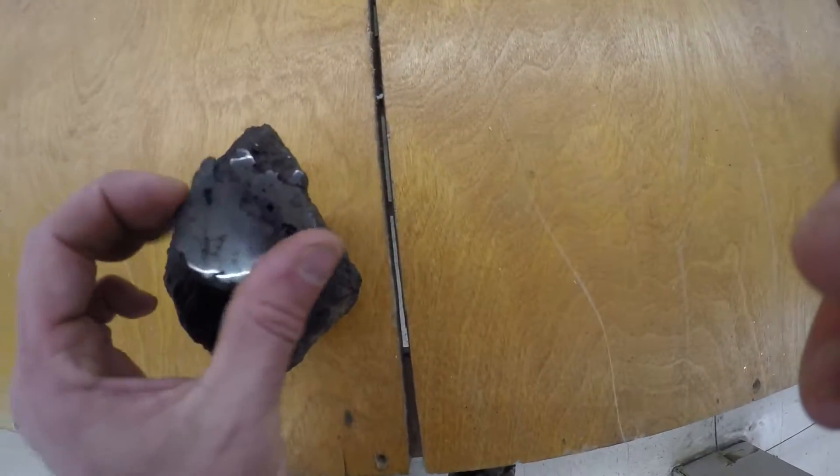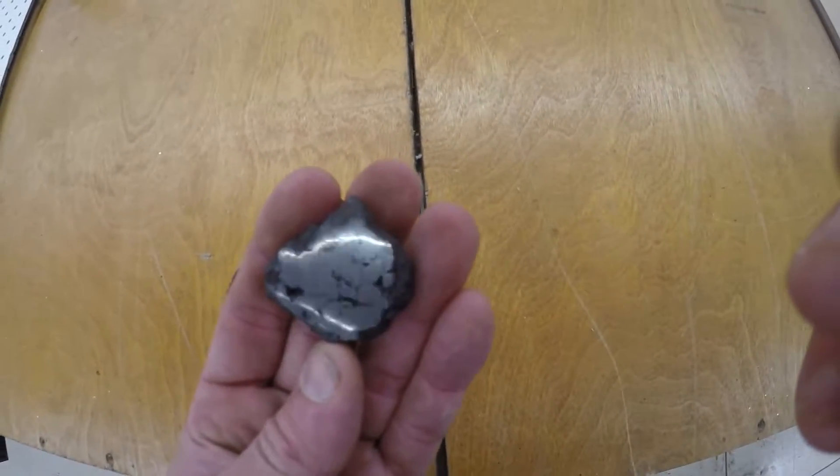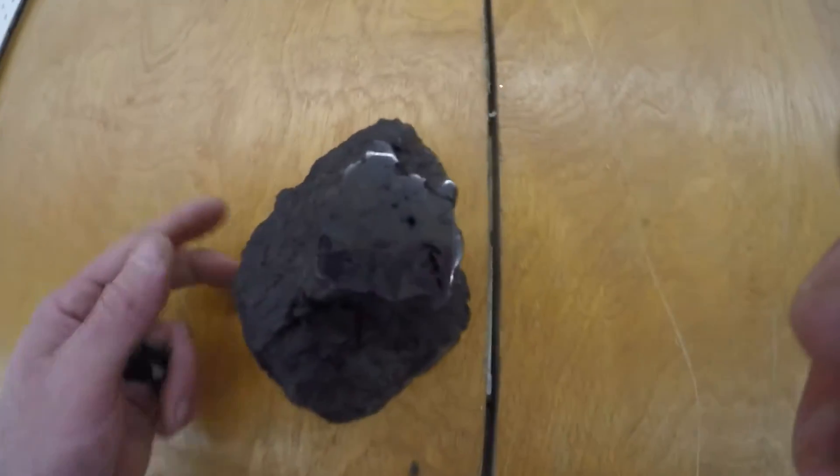Right here's the piece that came off. I can't damage that — it's just on my solid metal. It's beautiful.